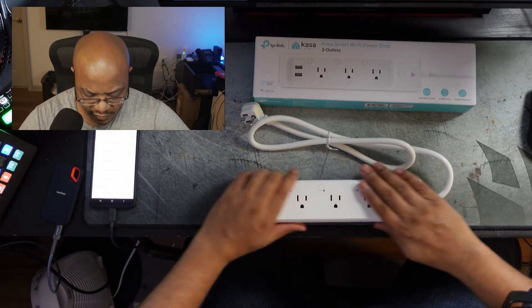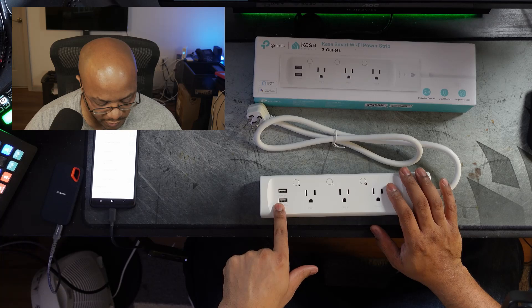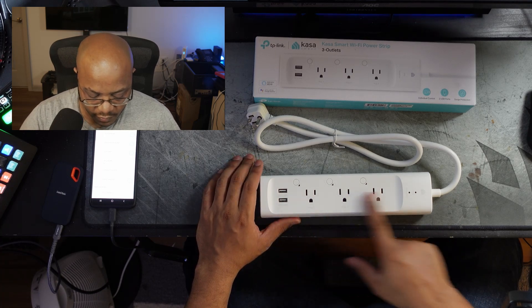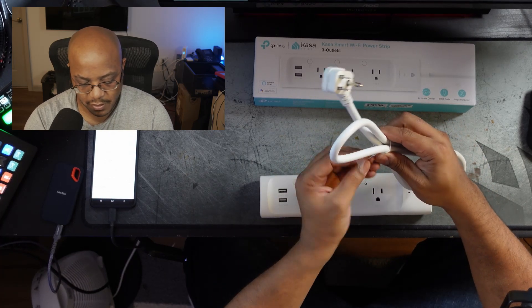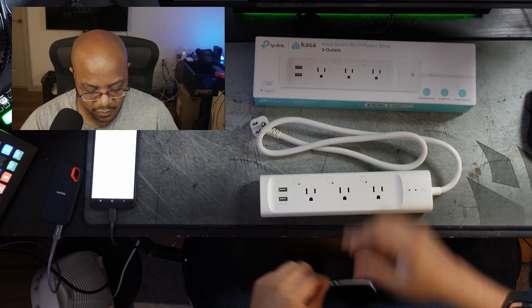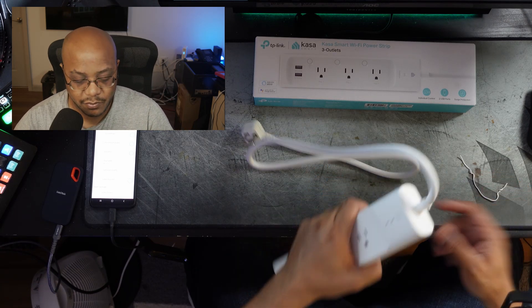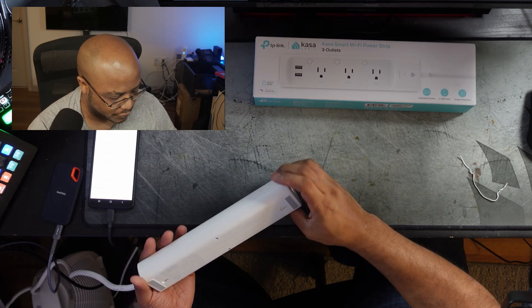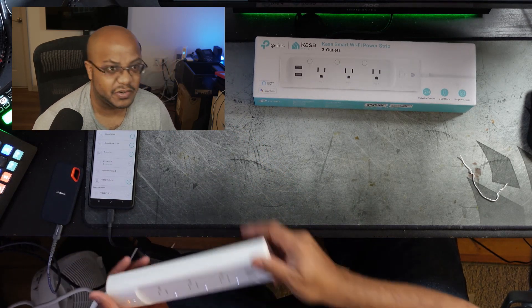I think the other one is kind of glossy — this is more of a matte finish. Either way, we have two USB connections here. I really wish they would give you functionality to turn these on and off, but oh well. The other one actually has a power button that you can turn on and off. This one does not have any type of power button — it just comes on immediately. There's no power button at all.